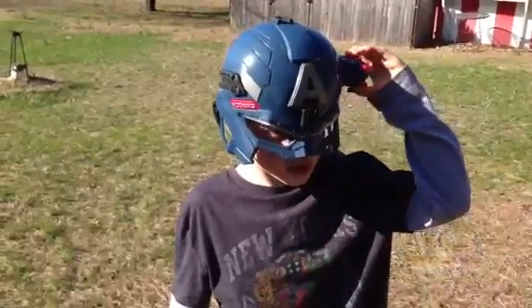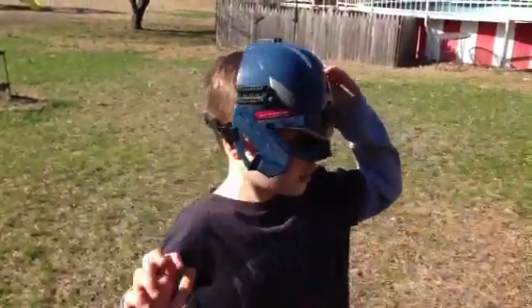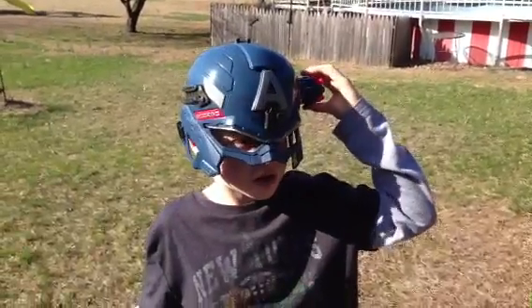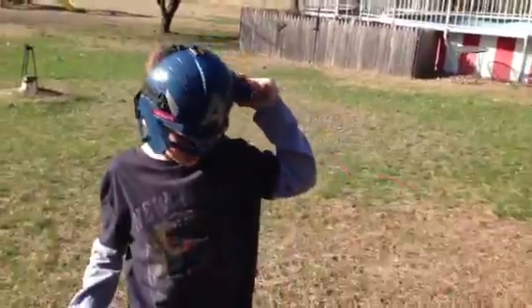If you use two hands on this it will shoot two, if you do one it will shoot one. So you can shoot two together or just one at a time.